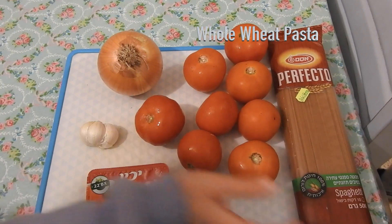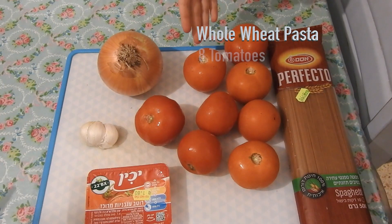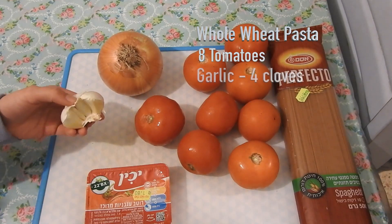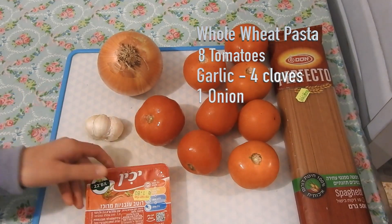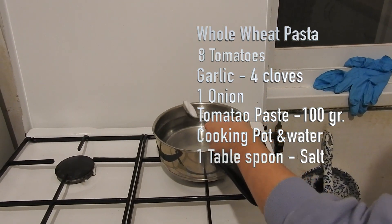Whole wheat pasta — we use half a plate for two. Eight tomatoes, some garlic, one onion, tomato paste, a cooking pot with water, and one tablespoon of salt.